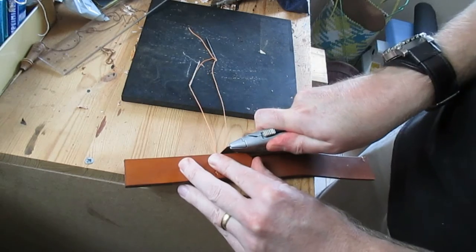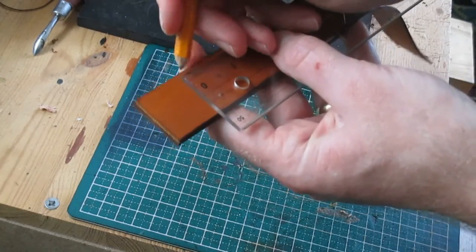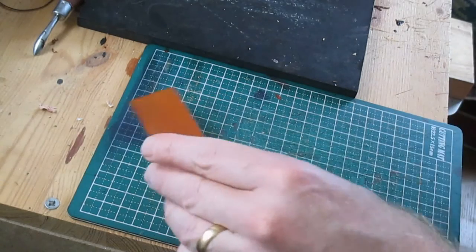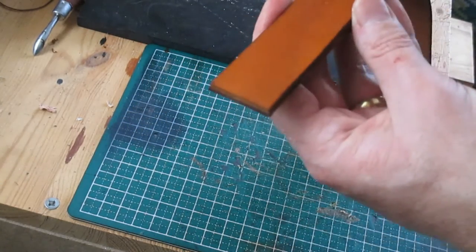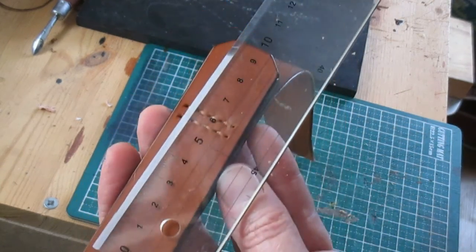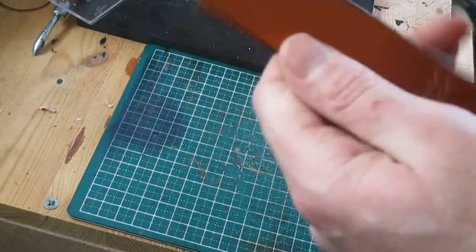Now I've made this piece actually too long, so I'm cutting it to the dimensions that are in the description. That top piece is going to be 9.5 centimetres.